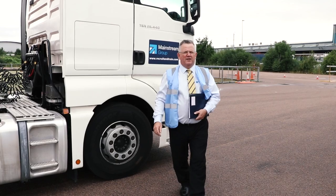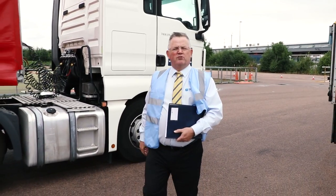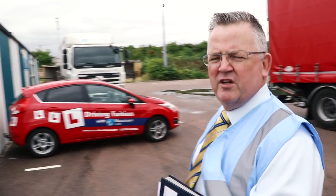Hi, I'm Phil Linhan, the Operations Director at the Mainstream Group. Today we're going to cover LGV reversing, and we will go through all the things that are required for the reversing element of the LGV driving test.